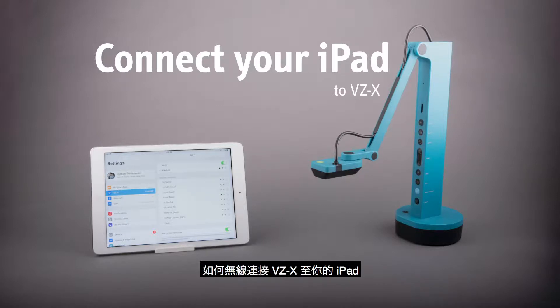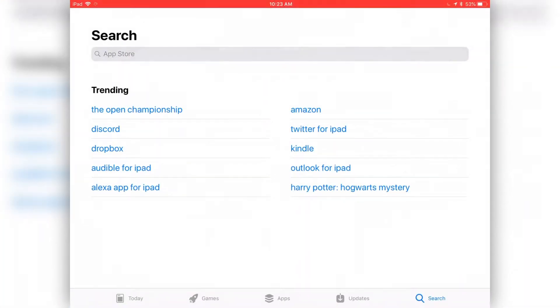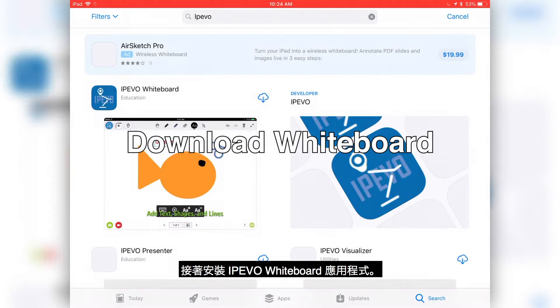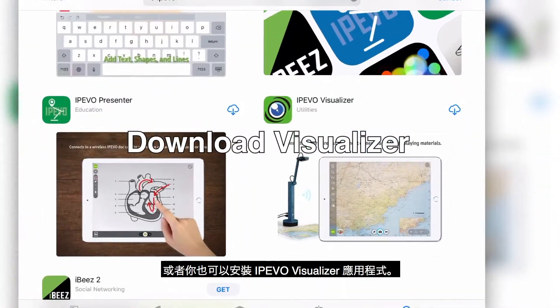How to connect VZX to your iPad wirelessly. First, grab your iPad and go to the App Store. Search for iPIVO and install the iPIVO Whiteboard app. Alternatively, you can also install the Visualizer app.